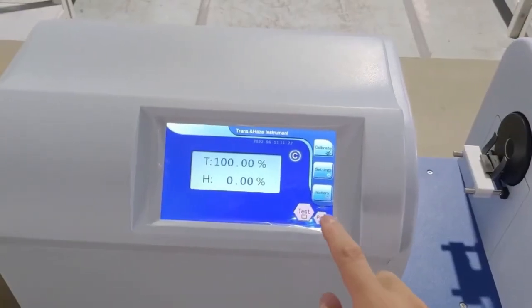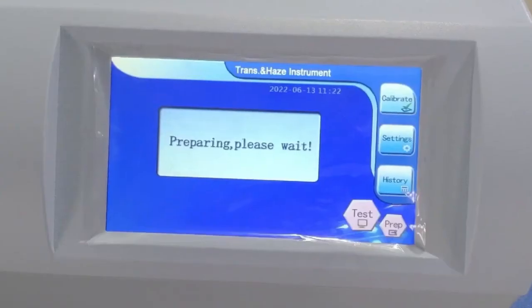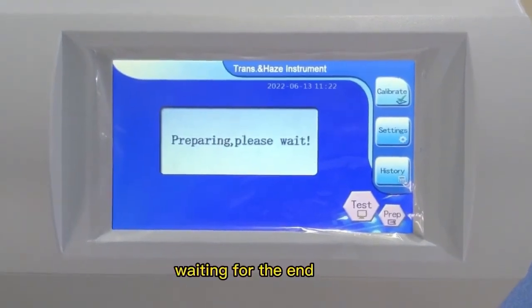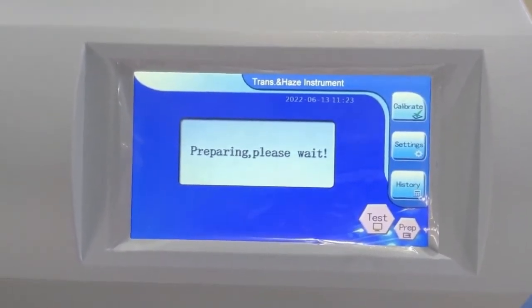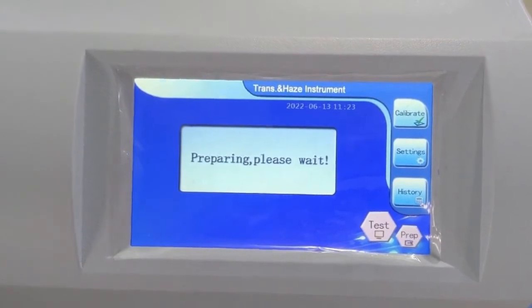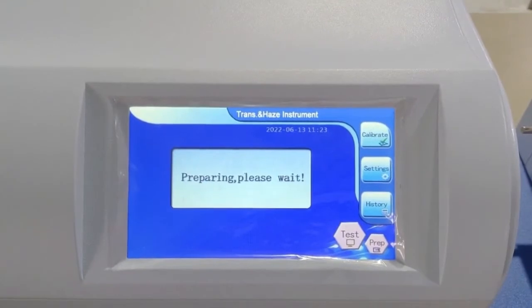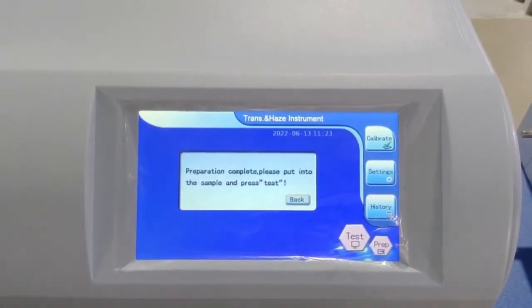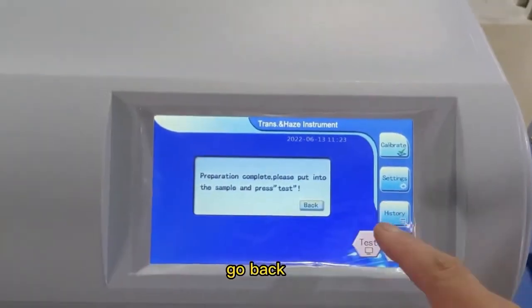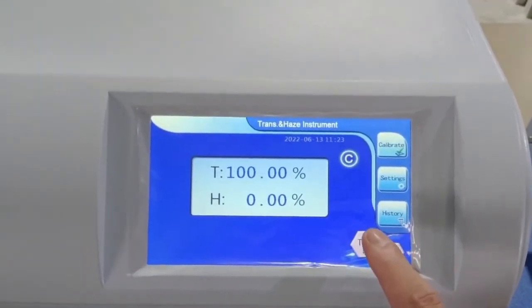Click the Prepare key and wait for it to finish. Go back, then click the Test key to make an empty test.